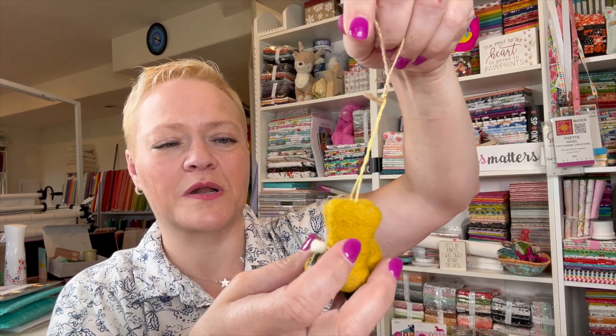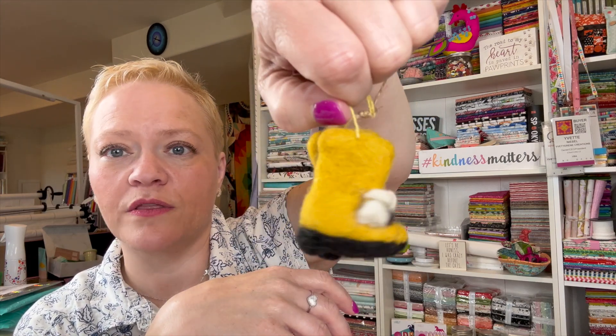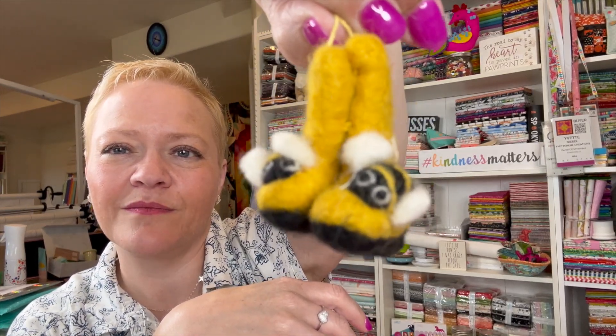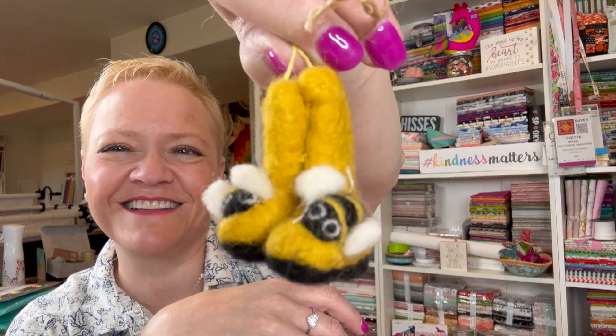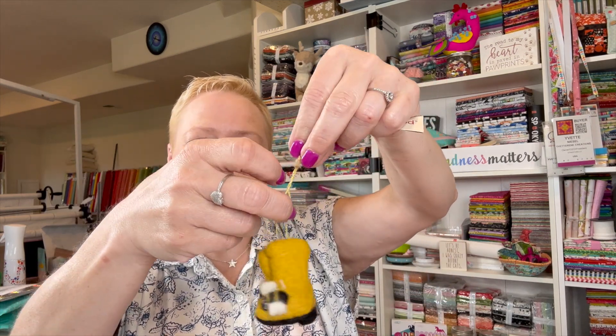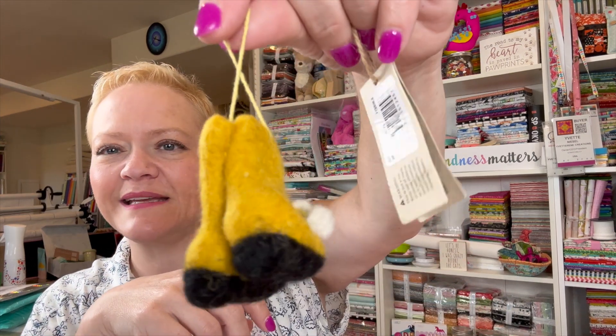Now we've got this cute little felted ornament — it's like little gum boots, or galoshes as we call them in the States — and it's got a little bee on there. Hello, I'm a little bee on your gum boots! It's an ornament and I'm gonna find someplace to hang this — it's so cute. On the back it says 'Bumblebee Wellington Boots.' I think in the UK they call them wellies, and in Australia they say gum boots.